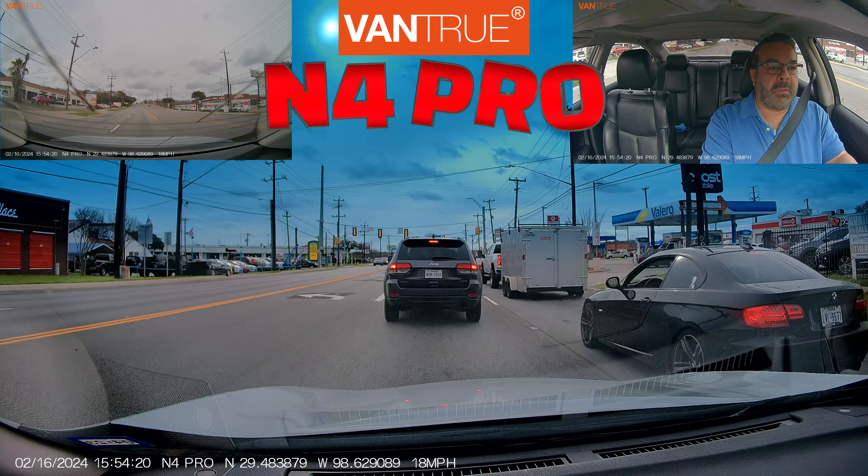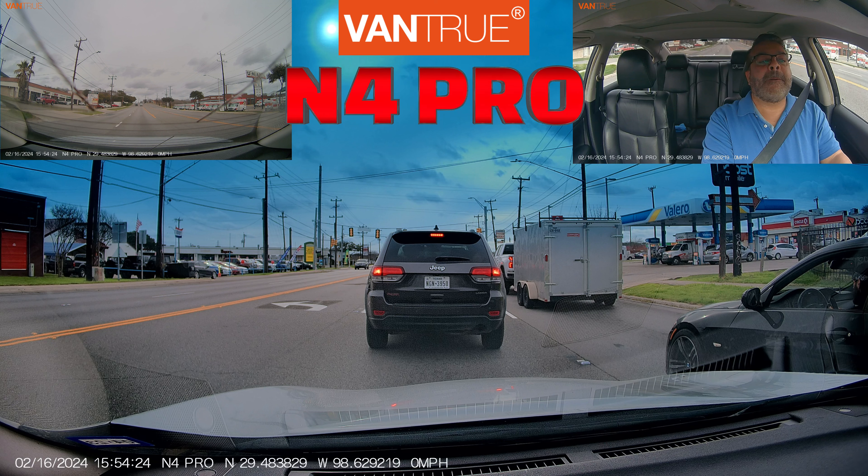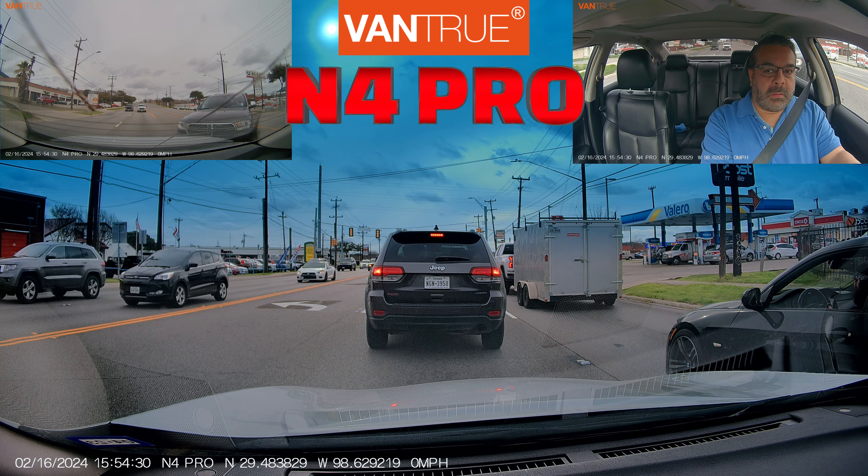Hi there, welcome back to JD Answers. Today I'll be reviewing the Vantrue MP4 Pro. This is a three-channel 4K Wi-Fi dash cam, but stay tuned to the end where I'll be showing you some driving footage. Now there's a lot to go over, so let's get into this.